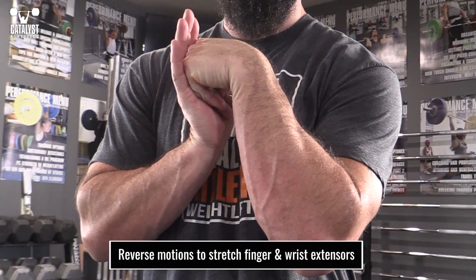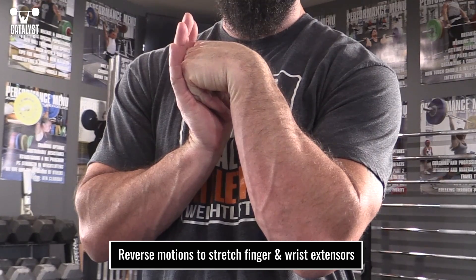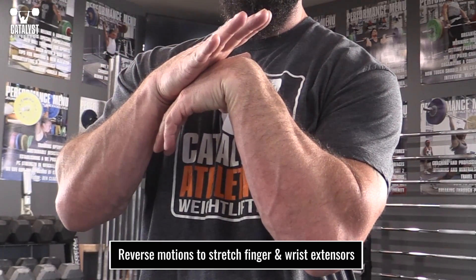While they're usually not very tight, it's a good idea to gently stretch the extensors as well. Simply reverse the flexor motions — push against the fingers, then just the hand.